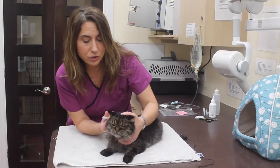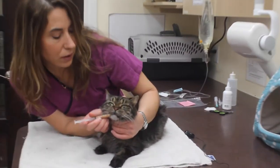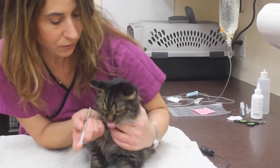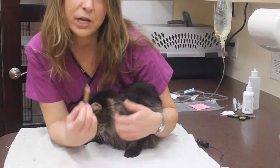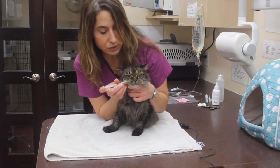Then you're going to gently hold your cat's head, and right behind the canine, you're going to slip in the tip of the syringe and squirt a little bit of food in there. Hopefully your cat is going to like it and lick it. Do about one mil at a time so they have a chance to swallow it in between. It does take a little bit of time and patience.